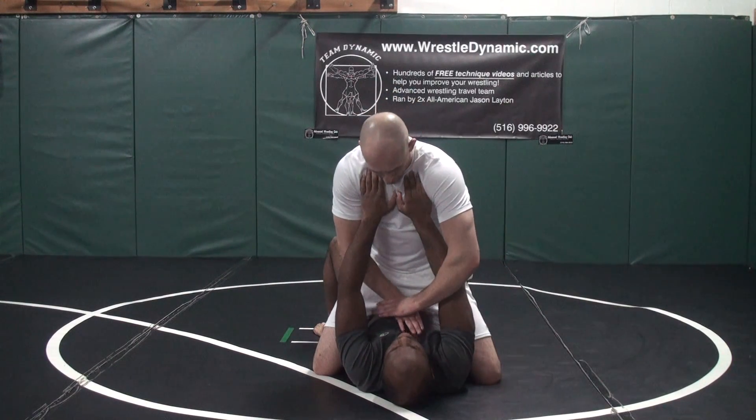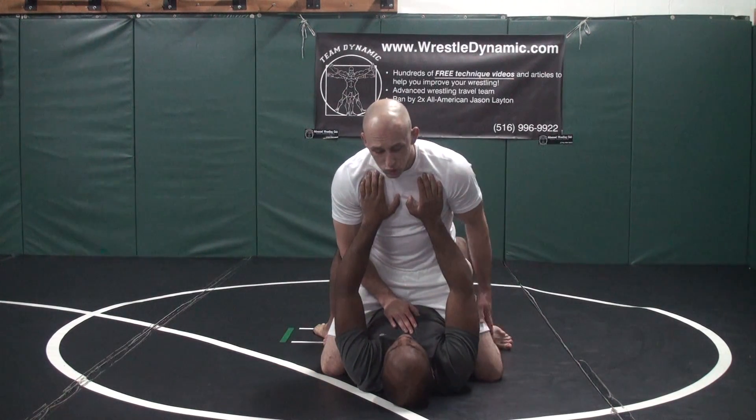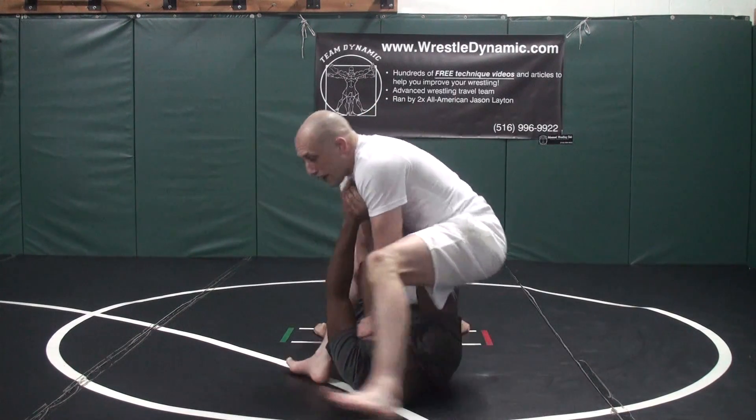I'm gonna push hard like I'm really giving him CPR and put all my weight and pop up — see, all my weight comes on there. Once I pop up, I swing my leg over his head, swing, and pull to my butt.